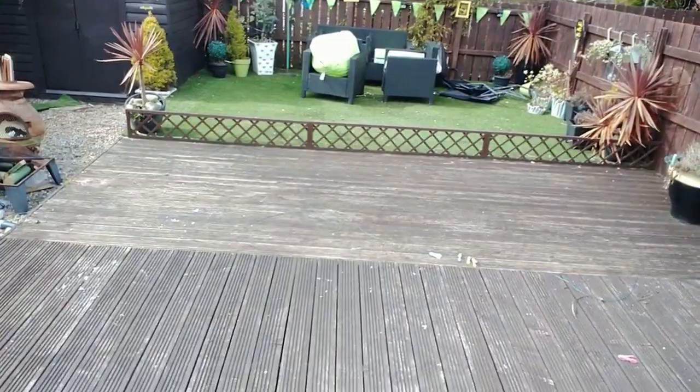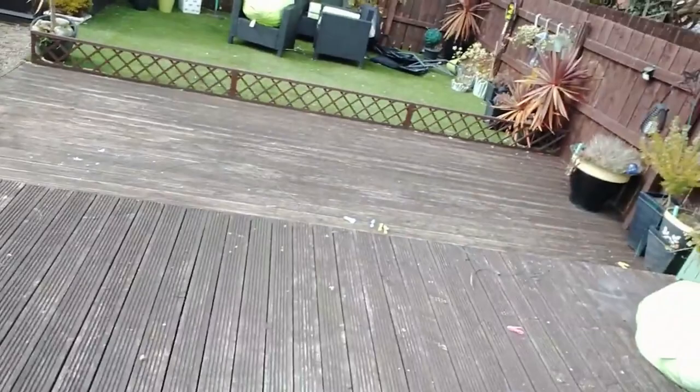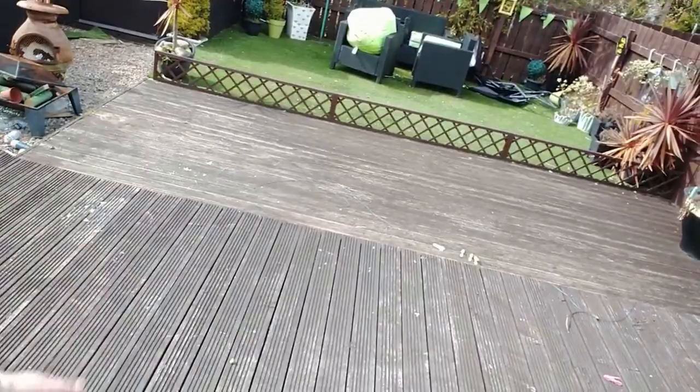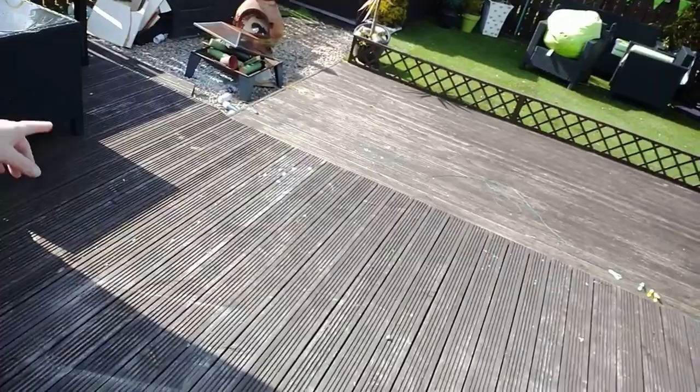Hi everyone, welcome back to my YouTube channel. As I said in a previous video, I was going to do a bit of a garden makeover, so here we are in the garden. As you can see, it's just an absolute tip at the moment — there's loads to do. I'm going to start off by bleaching the deck and astroturf, which has got moss and mold on it, and generally tidy up, because there's loads of things lying around, including all my spray painting tins.